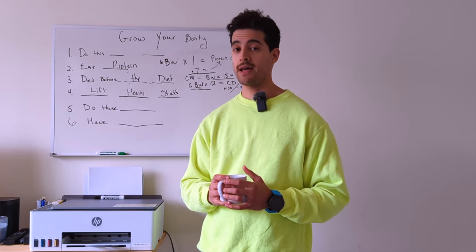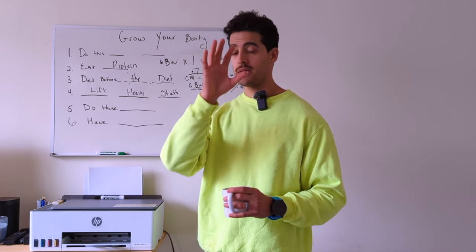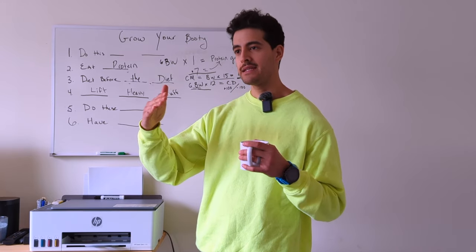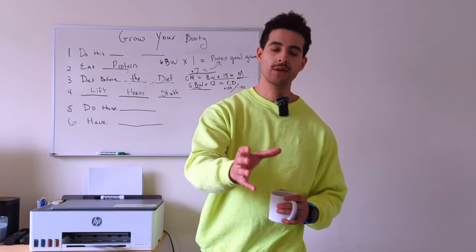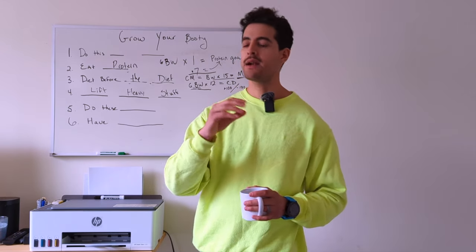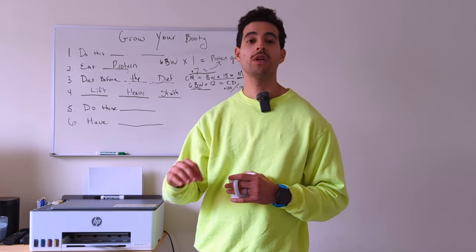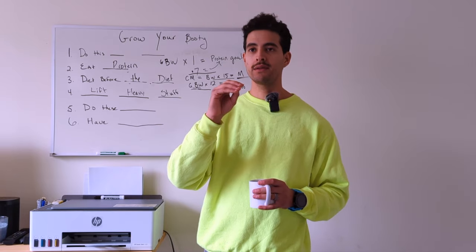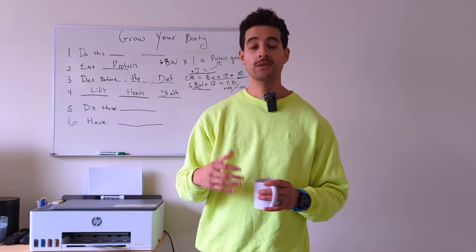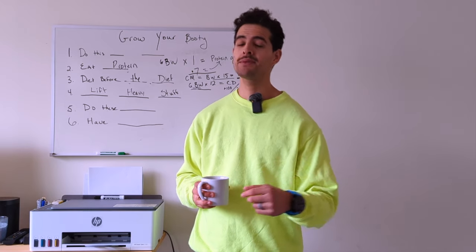One of the things I love to do for my clients is a double progression. Keep your sets the same — say three sets — and instead of just three sets of 10, use a rep range like six to eight reps. For example, week one deadlifting 100 pounds: set one you get six reps, set two five reps, set three five reps. Week two you stick at 100 pounds and hit six, six, seven. By week four you hit eight, eight, eight for all three sets — that's when you increase the weight.